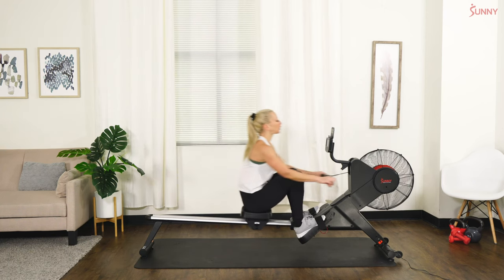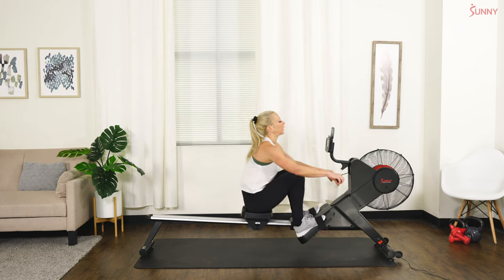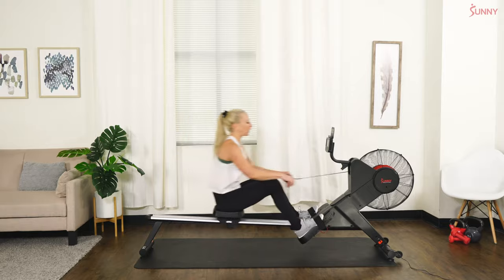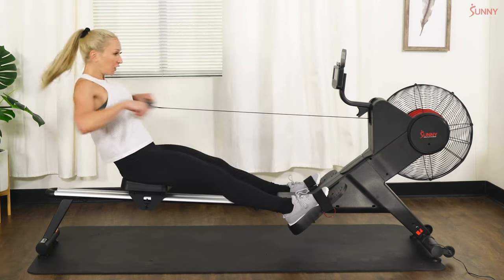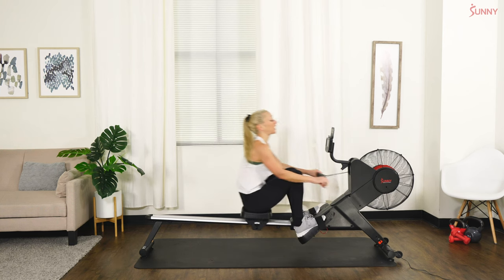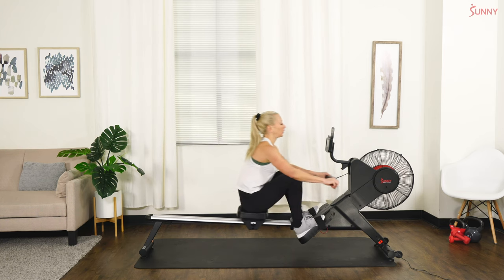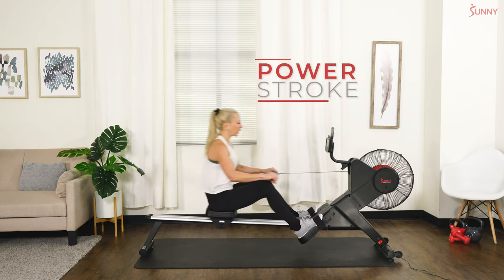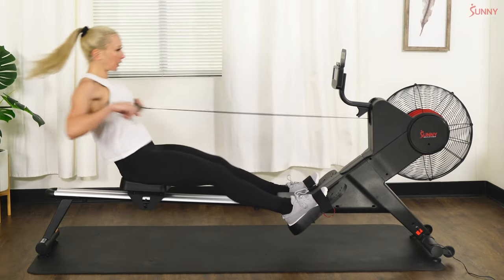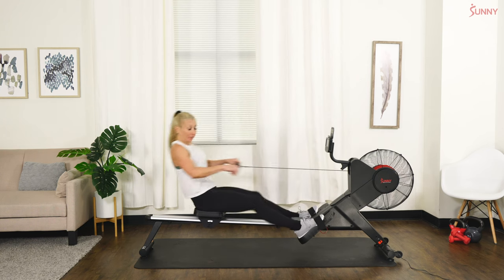Let's take a couple more seconds to just row and find our stroke, feel comfortable. Your stroke rate should be about 25–26 right now. In a few seconds we're going to start what's called power strokes — we're going to look at that SPM, that's strokes per minute. We're going to try to hold that where it is but work a little harder. Let's start with five power strokes.